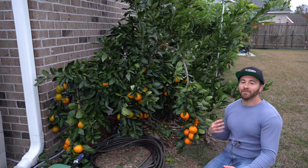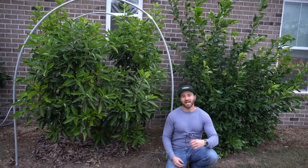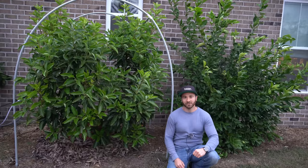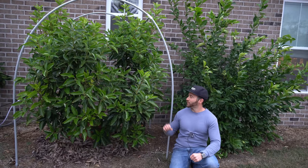So I should be really happy that I can grow this one citrus tree here, right? No. If you think I'm going to be satisfied with growing only one variety of good quality cold hardy citrus in ground, you don't know me at all. I'm a zone pusher, and I really like trying to push the limits of what I can do.